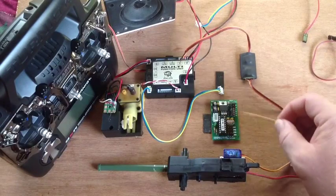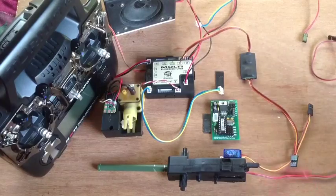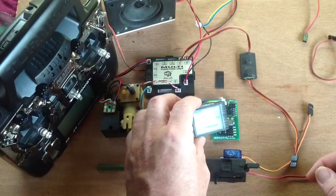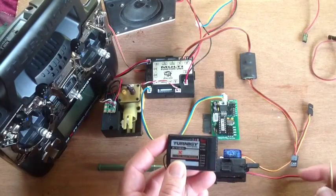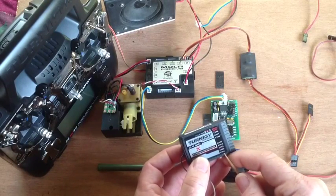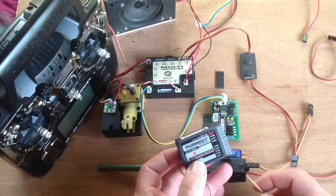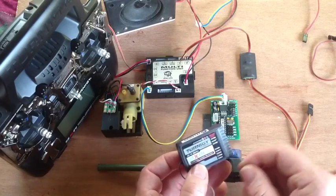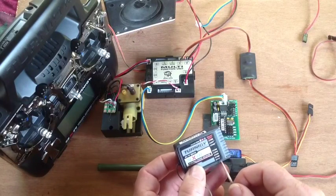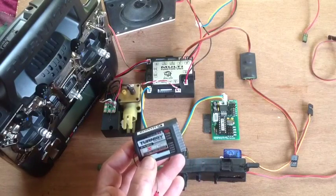Now let's have a look at the old 9X 8-channel receiver. Previously it did not function with the RC2HL, and the reason for that — this is very important — is the output timing. This receiver outputs channel 1 first, then channel 3, then channel 2, then channel 4. So these receivers don't output channel 1, 2, 3, 4 in order — channels 2 and 3 are reversed. That was the whole problem with these receivers at the start.